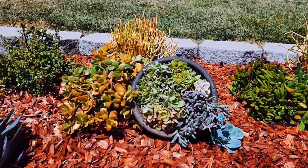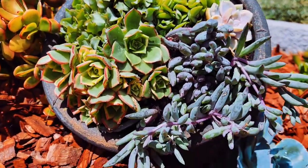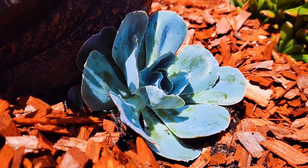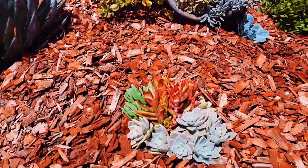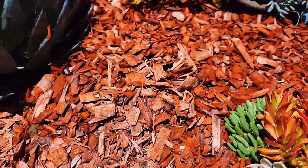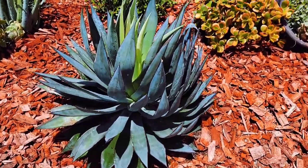I found a couple of slanted pots — I love this. So I made an arrangement here: ruby necklace, see that echeveria there? I am protecting it from the harsh sun. The best time to plant from cuttings is when the climate is mild, around the 60s, so that they don't get fried.